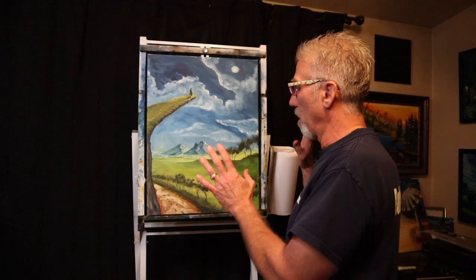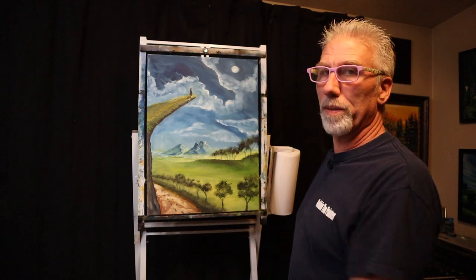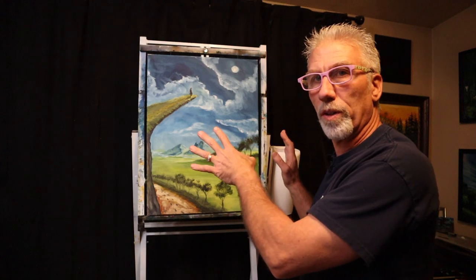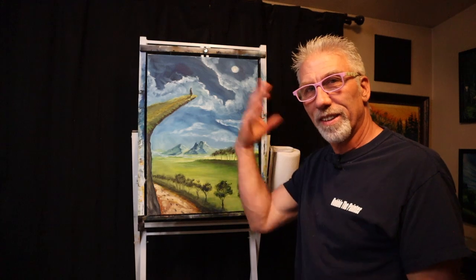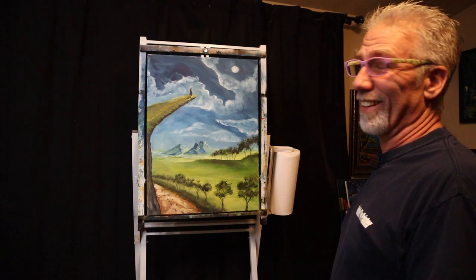I don't know if it's going to be a tutorial — it's hard to do a tutorial on stuff like this where I'm thinking it up as I go, making it up as I go. Some painters have done the same landscape over and over again and already know what they're going to do. That's not the case with some of my stuff — it just appears as I'm making it up. So I think it turned out good.